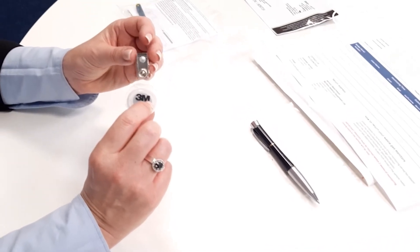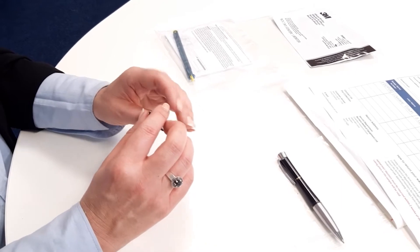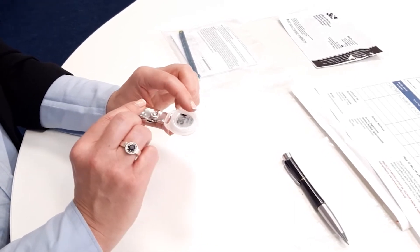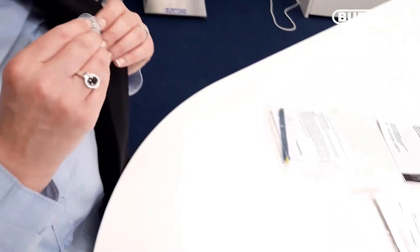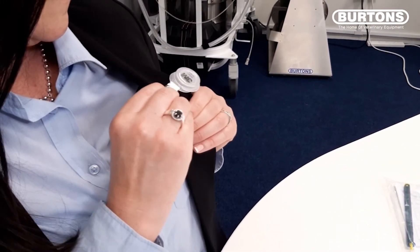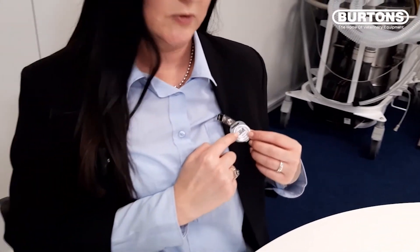For personal monitoring, the badge needs to be secured to a collar, pocket or lapel in the person's breathing zone. It should be fitted with the 3M facing out.